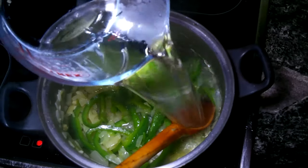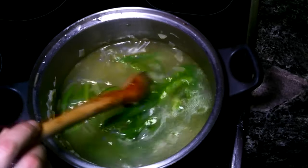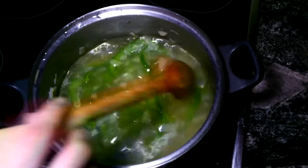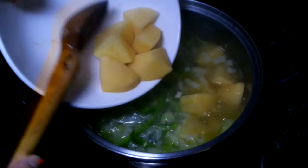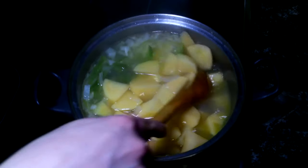Now we are going to add a liter of water and we wait until it comes to a boil. Now the water is boiling, so we are going to add the potatoes and cook on high heat for about five minutes.